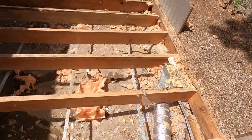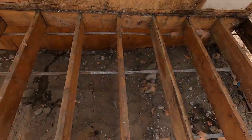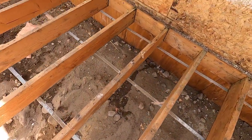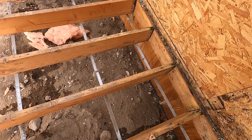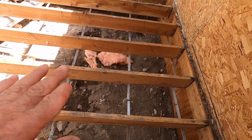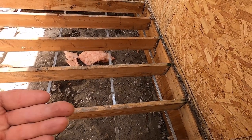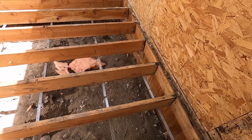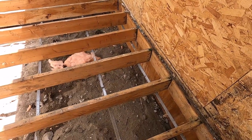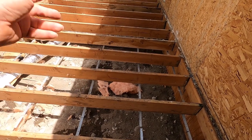Here you can see those metal straps now from the top. You can see how they run the metal straps underneath the joists every two feet across to hold up the insulation. But again, it would be better to have some kind of paneling underneath to keep the varmints out.